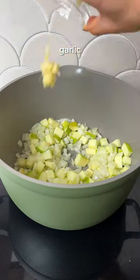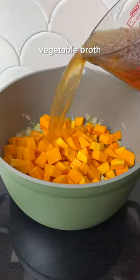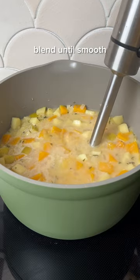And while it may sound kind of funky, the addition of a tart green apple to the soup makes it absolutely incredible. It adds the perfect amount of acid to complement the sweetness from the butternut squash, savory herbs, and creaminess of the coconut milk.